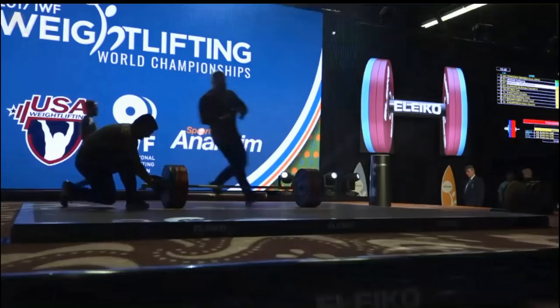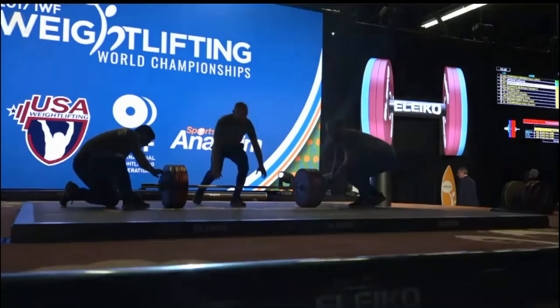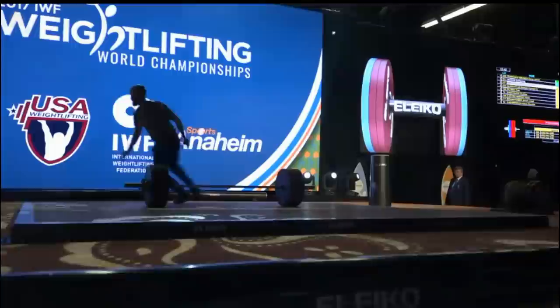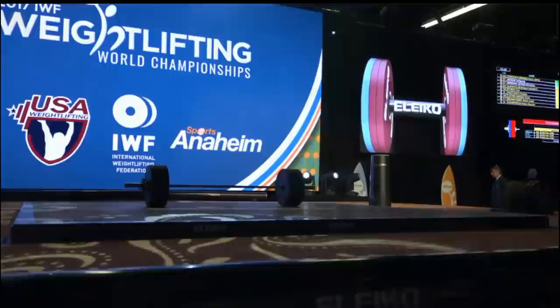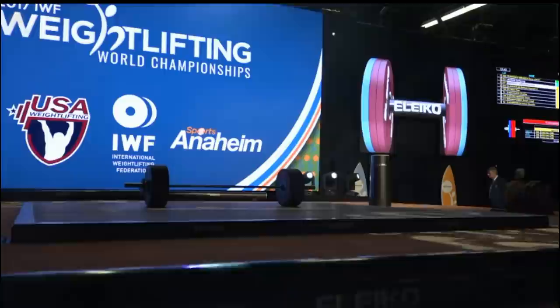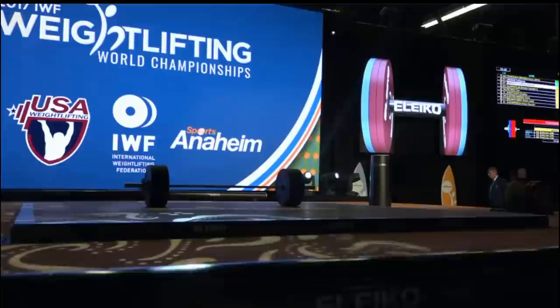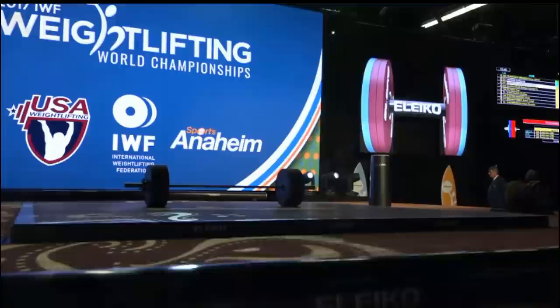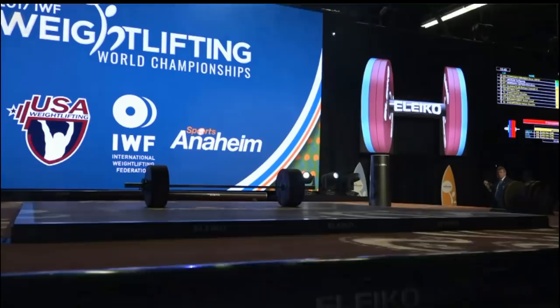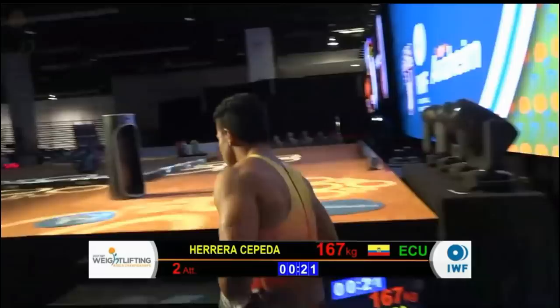We only have three lifts left here in the men's 69-kilogram B session. Cheryl and I will be going off air after this, and then action will resume with the women's 63-kilogram B session at 2 p.m. That will be live streamed on USAweightlifting.org for those outside the U.S., and for folks within the United States, that will be streamed on ESPN3. Later on in the day at 5:30 Pacific Standard Time we have women's 53-kilogram A session, and then at 8 p.m. Pacific Standard Time, women's 58-kilogram A session. Still lots of action yet to come here in Anaheim.